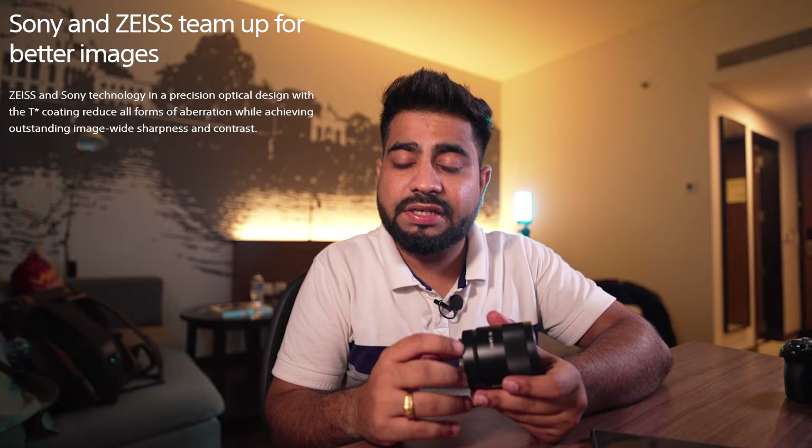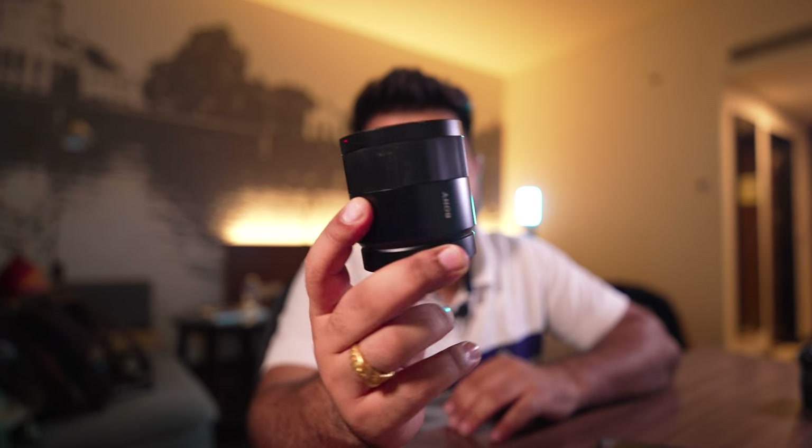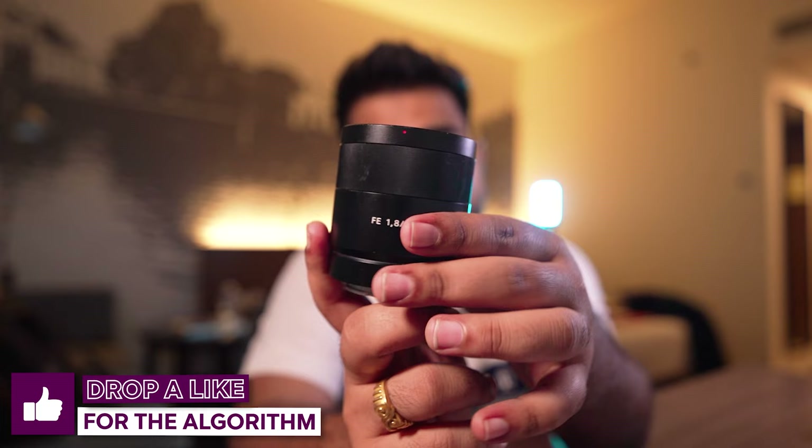I'm very happy watching the results. Some people are already using this lens — if you are one of those, do tell me in the comments if you are happy with this lens.